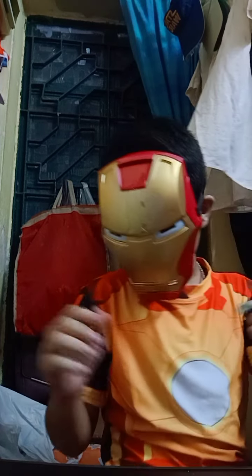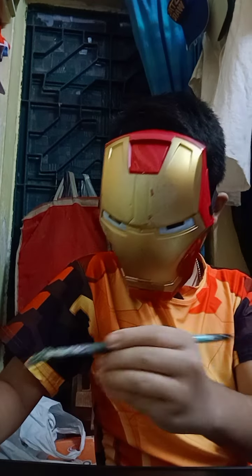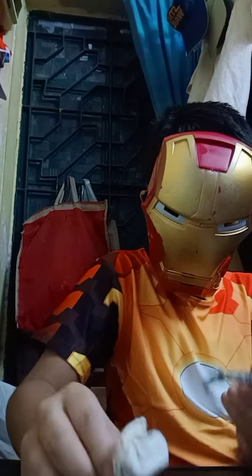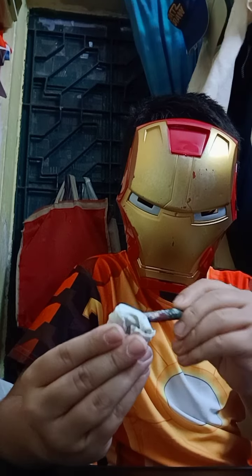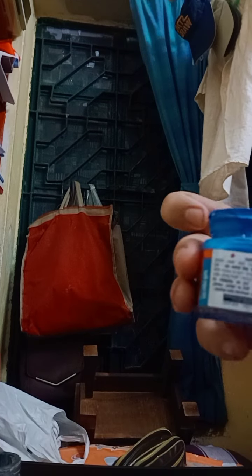So as I will paint it — guys, you can see I am using the blue color because silver color was not available, so I am using this blue acrylic color on this muni.